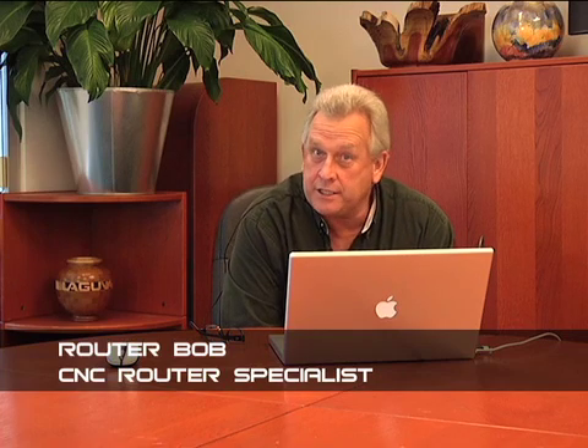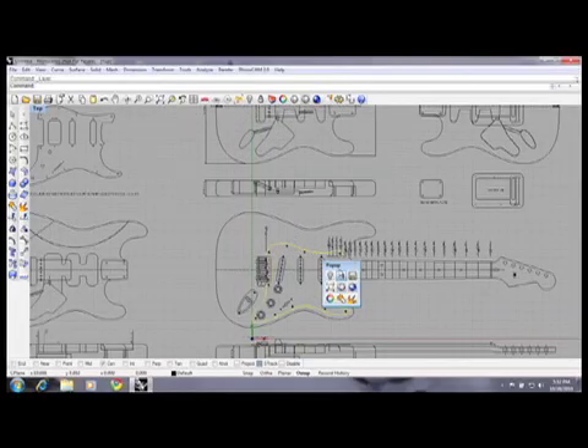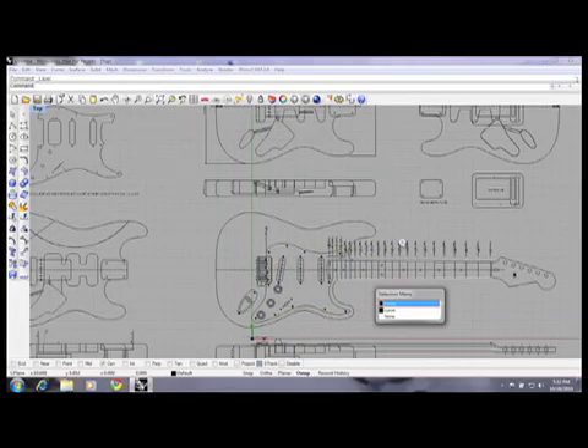Hey, I'm Bob Alsop with Laguna Tools, Laguna CNC. Some people know me as Router Bob. We're going to do a video on CNC today — I think you'll find it very interesting. We're going to do a guitar neck, a 3D guitar neck. We started out with some drawings that a customer actually bought on the internet of a Stratocaster-type guitar. We have done videos previously on the guitar body; we wanted to do the guitar neck.